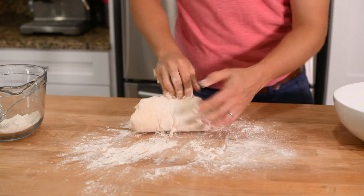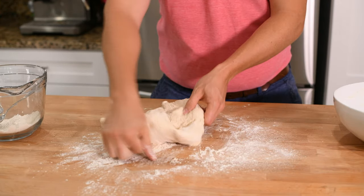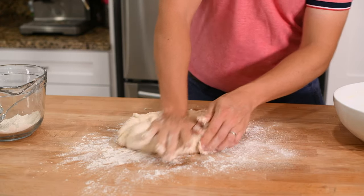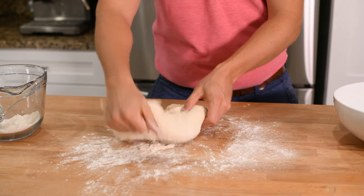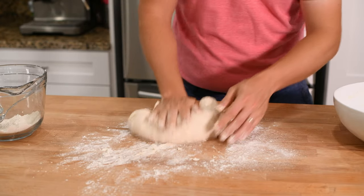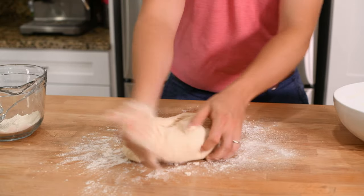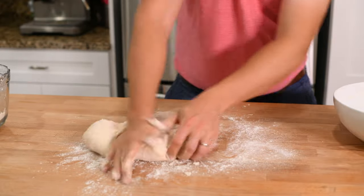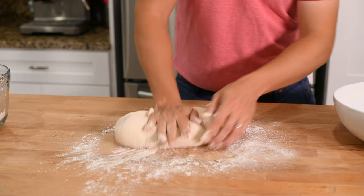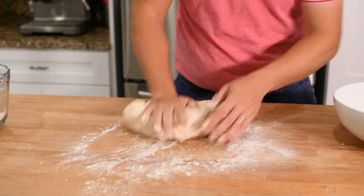In order to knead the dough, just use the palm of your hand to press down in the center of the dough and stretch it forward. Then pull that piece back into your dough as you rotate the dough slightly and repeat the motion. The goal is to constantly stretch your dough and then allow it to relax. This motion helps the gluten form long, continuous sheets of protein, which give the bread its shape and, more importantly, trap the carbon dioxide bubbles produced by the yeast in order to allow the bread to rise.